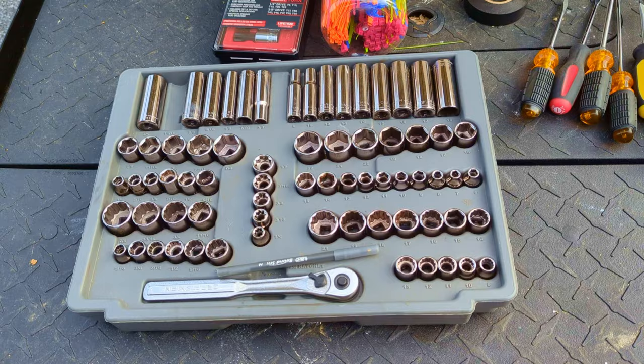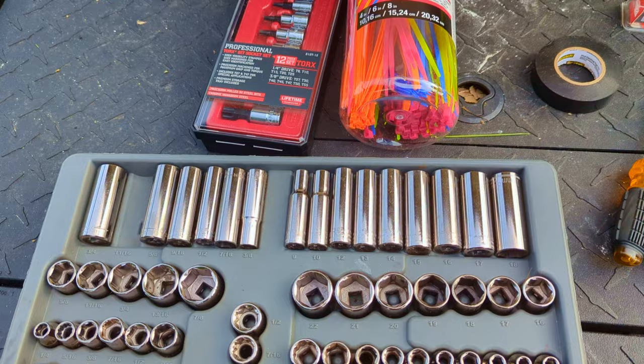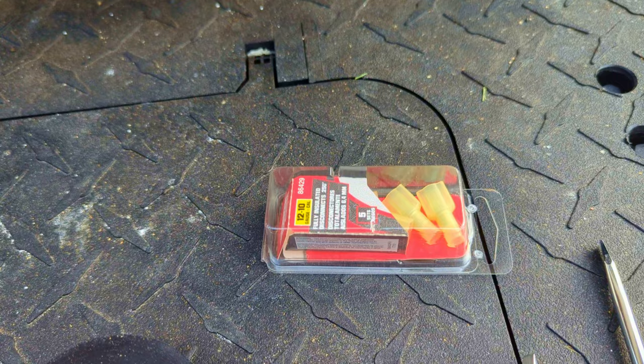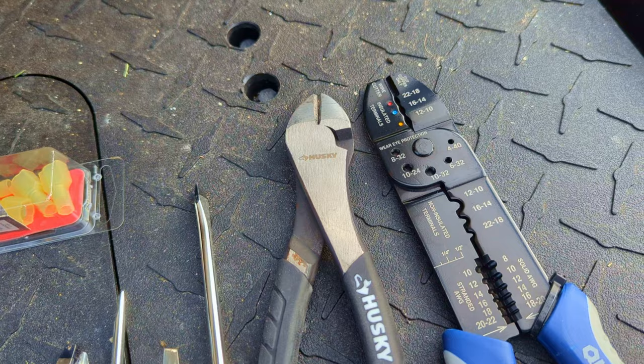Some of the tools you might need for this job include a set of sockets — this is a three-eighths inch drive. You'll also definitely need a Torx set: T15, T30, and T40 are needed. Here's some zip ties for cable management, electrical tape, quarter-inch spades used for connections such as in the ignition area, some various screwdrivers, diagonal cutters, and a crimping and stripping tool.